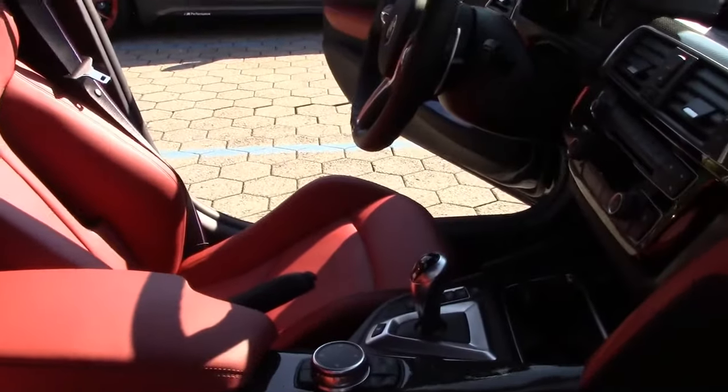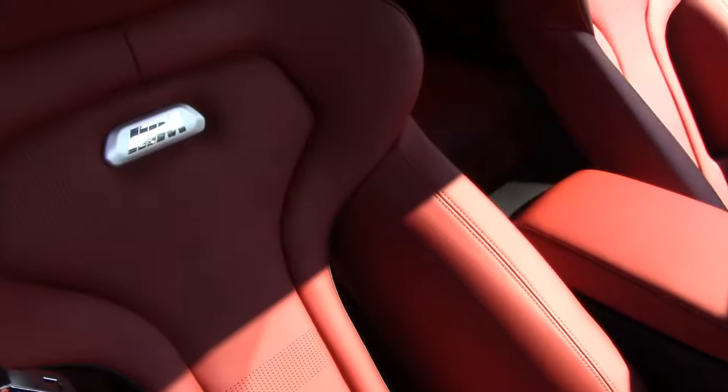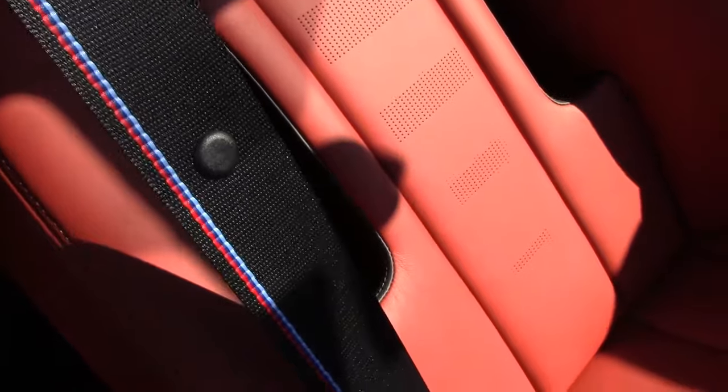So we are now in the interior of the M3 Competition, and these are the seats. These are special seats for the M3 Competition. You have a hole here — you can see that in the video. And the side belts with the M colors. That's very nice.